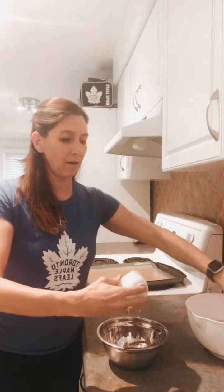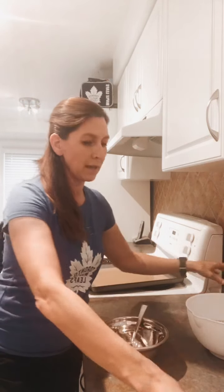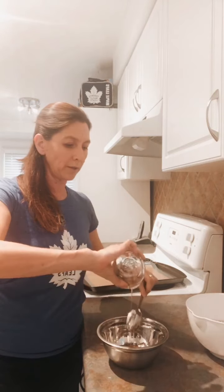For your wet ingredients in a separate container, start with a quarter cup of brown sugar, a quarter cup of maple syrup — get all the last bits out — and a quarter cup of oil. I just use vegetable oil; you can use canola or whatever you have. Then add about a teaspoon of vanilla, and mix all those wet ingredients together.